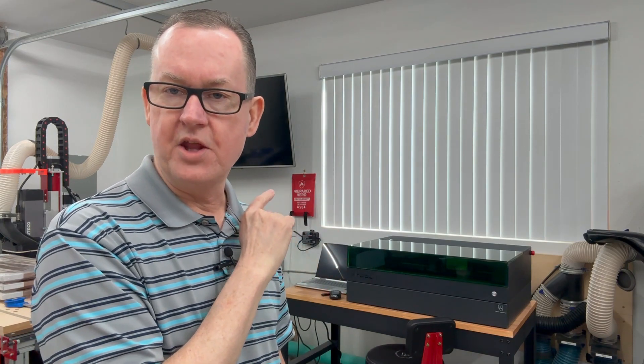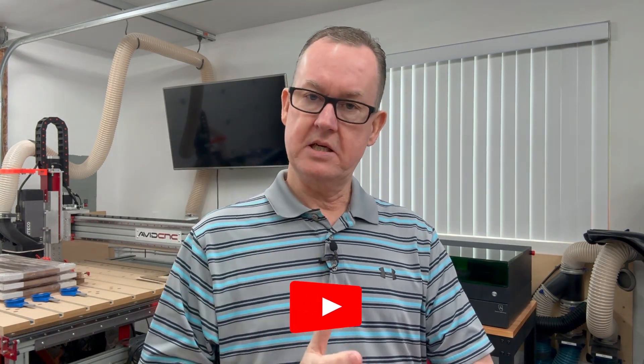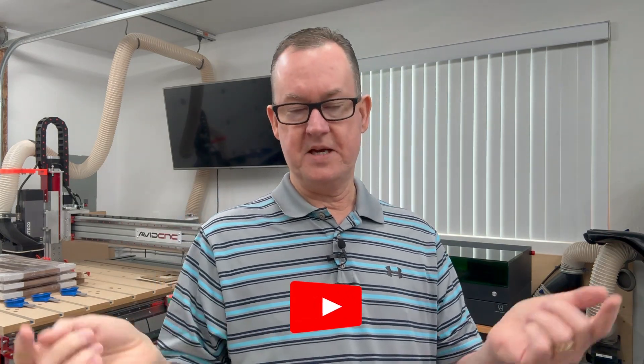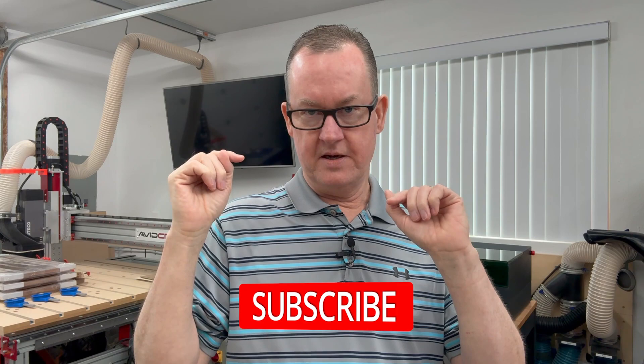So with that said, I just wanted to bring you up to date on some of this stuff. Stay tuned to the channel — if you're not a subscriber, please consider subscribing and hit the like button, as it helps me on YouTube. Also hit the little bell icon to be notified when I post new content, and we'll be seeing you on the next video.